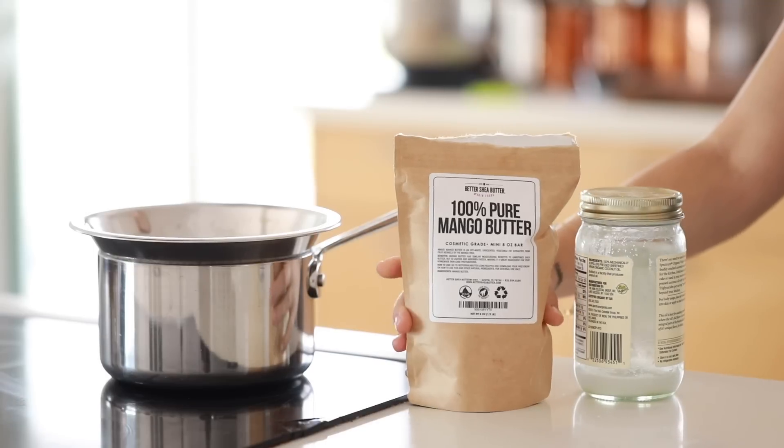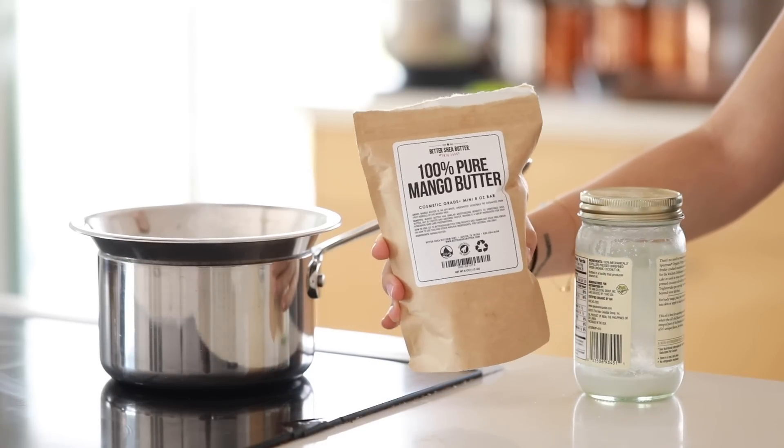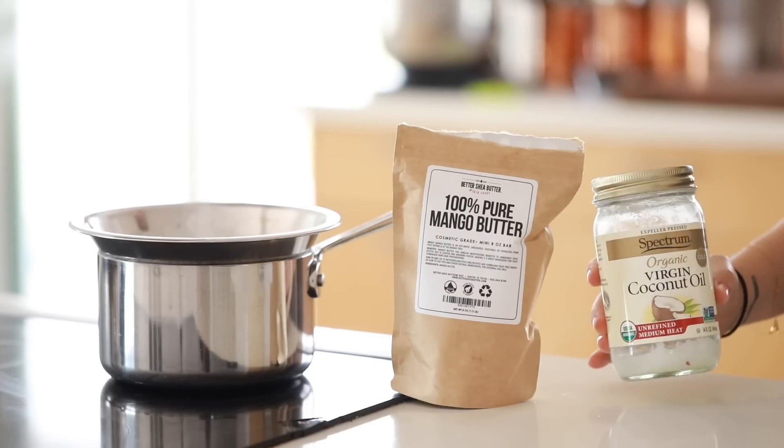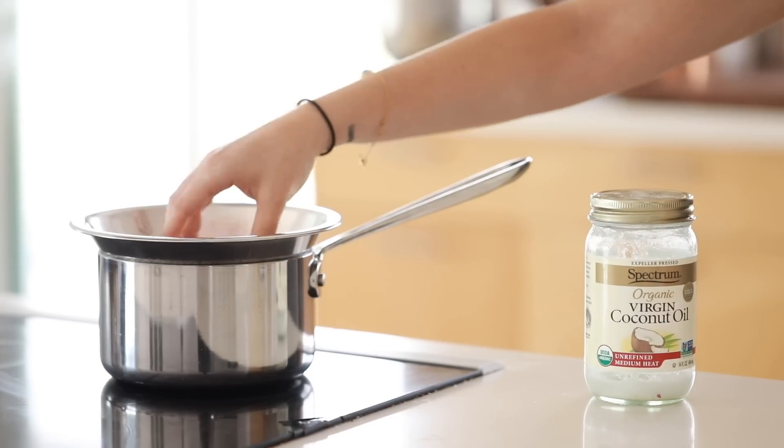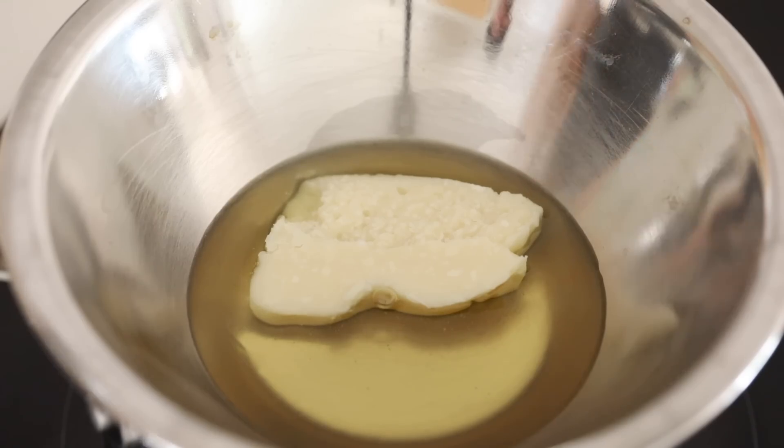You can spray that for a cooling and healing spray during the summer months. Last but certainly not least, we have a cooling foot and leg butter — great for the summer. I'm starting with 100% pure mango butter and organic virgin coconut oil, using a double boiler to melt them completely together.